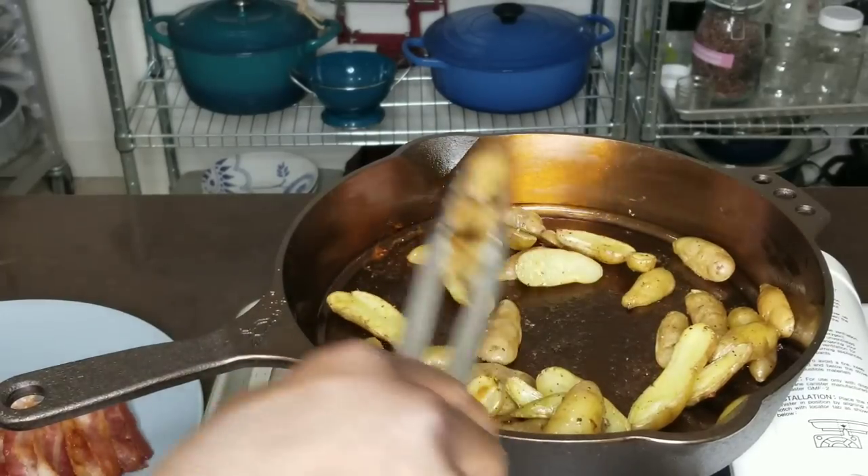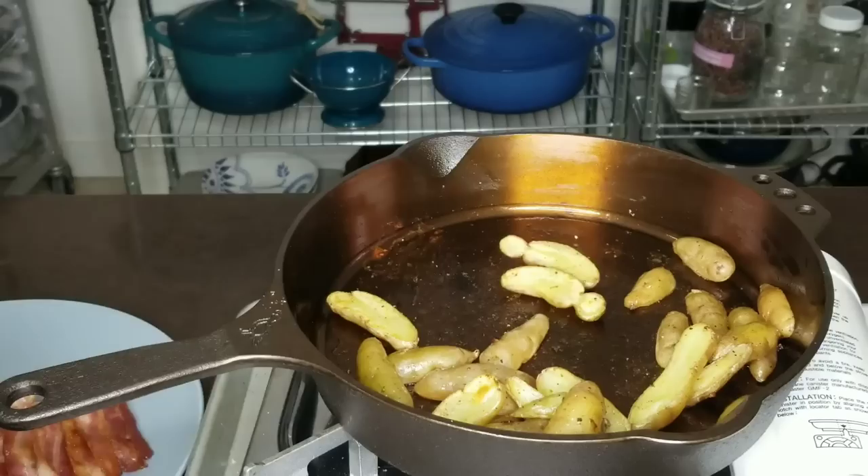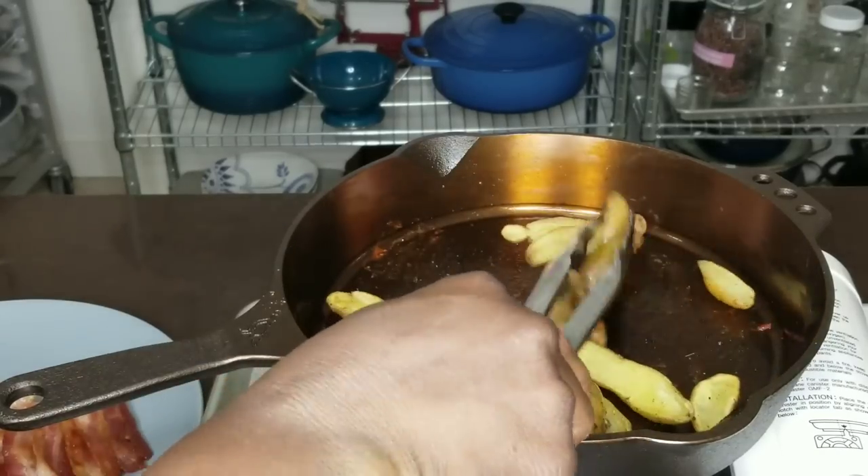Our potatoes are done. We'll take those out, let our pan cool off a little bit, then we'll wash it out.